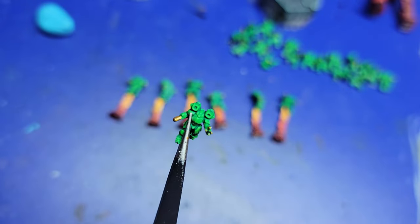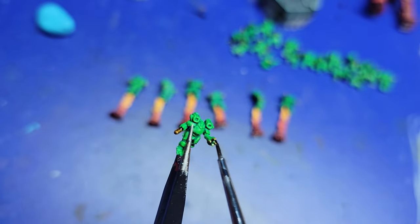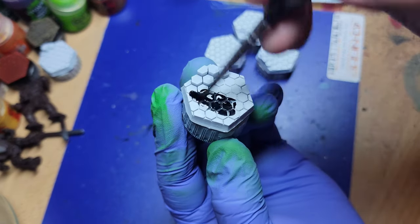Next up, we're going to use some Agrax Earthshade. I've already gone in with some metallics to pull out the small lasers, machine guns, and the little grabber claw on each elemental. And sure enough, I drop it — but that adds just a little bit of detail to each elemental.